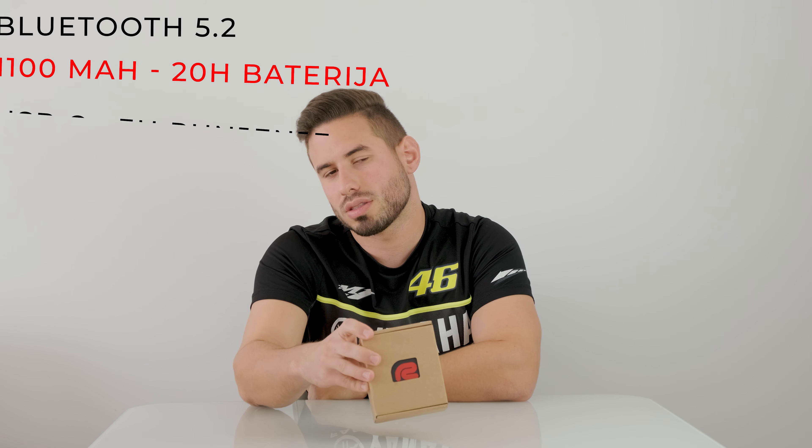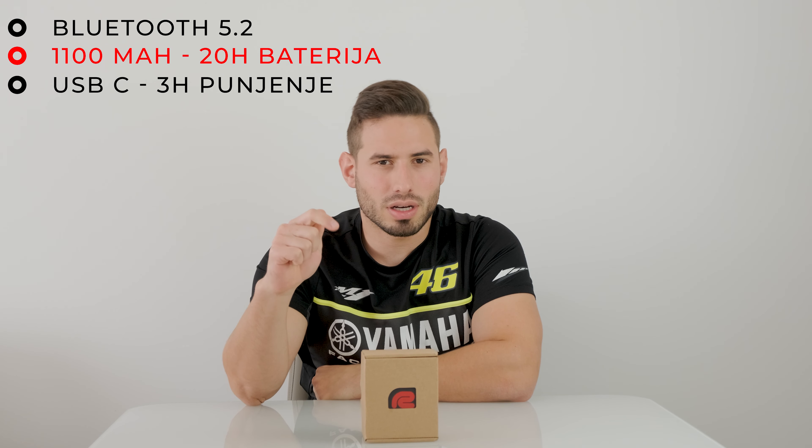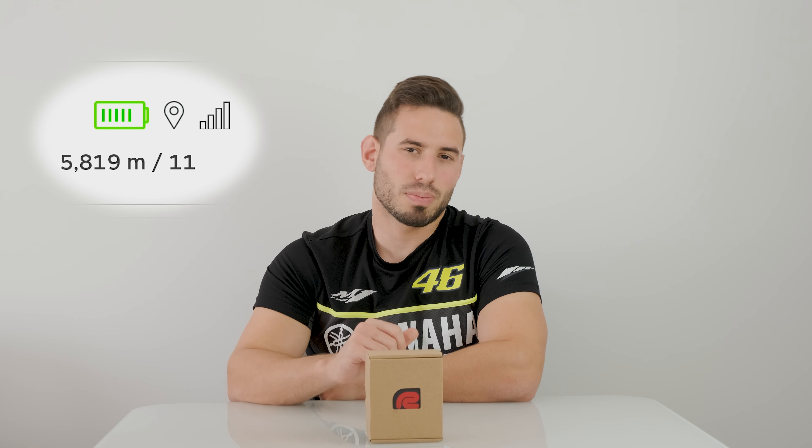In addition to that, the specifications of this device include Bluetooth 5.2, a 1100 mAh battery that can be charged in 3 hours via USB-C input, and it can last around 20 hours of use, which is quite excellent. That's literally enough for 3 days of track riding without thinking about charging. In the app you can also see the battery percentage — in the Race Chrono app you can see the percentage, and in the Racebox app you'll see it via dashes.